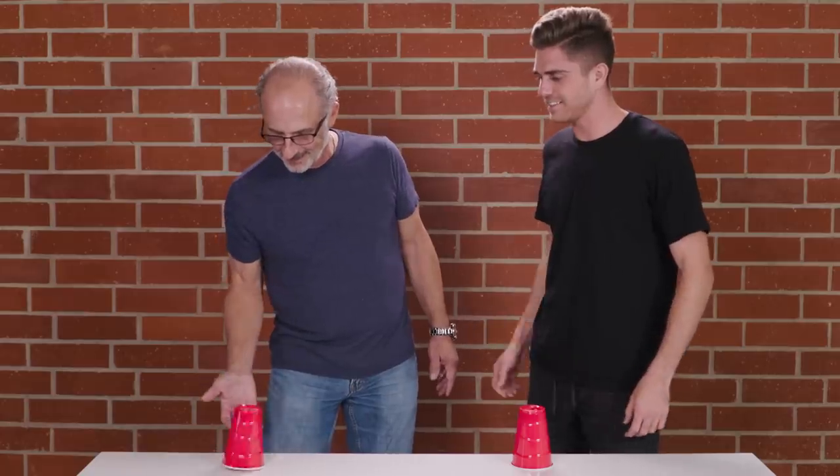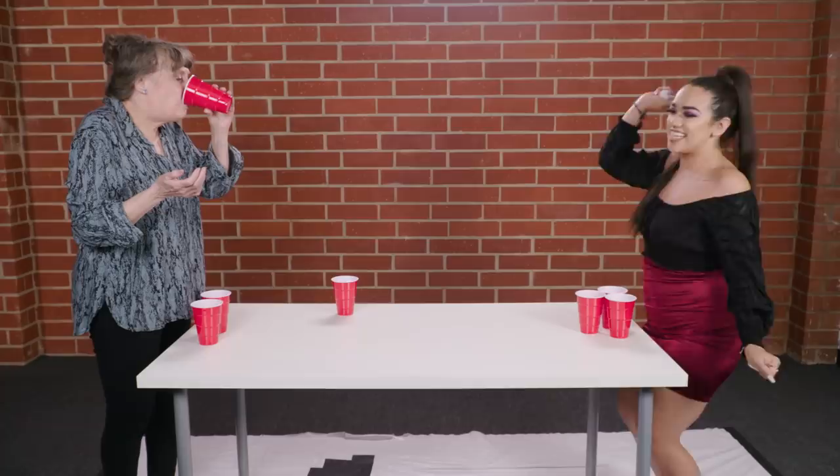You flip it. Yeah, see? He's a natural. He's a natural. Thank you. Go, Catherine! Yes, Kathleen!